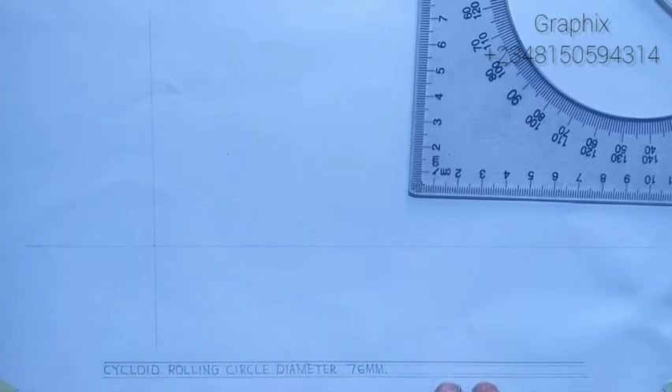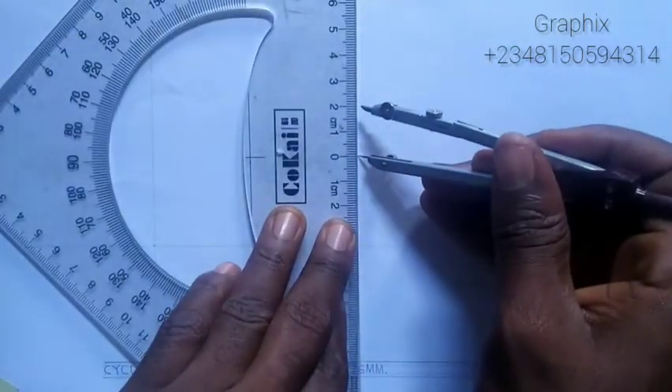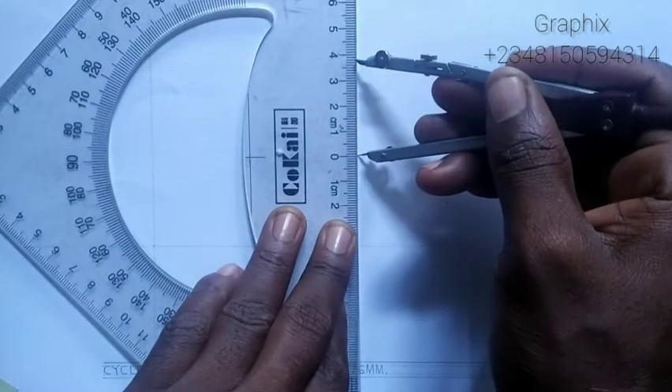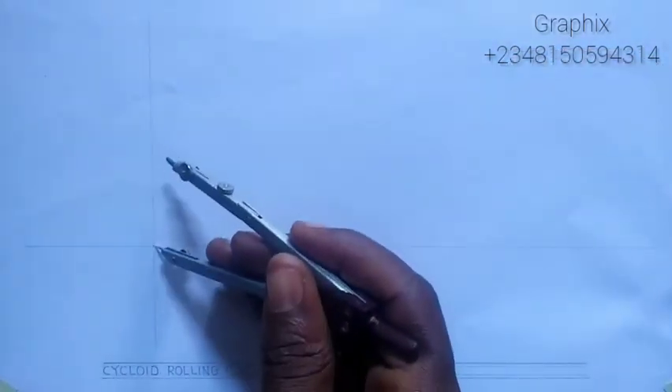This is where they meet. We are told that the diameter of the rolling circle is 76, so the radius will be 38. I'm going to measure 38 millimeters on my ruler — that's 38 here — and I will come to the center.